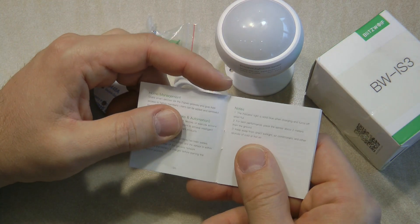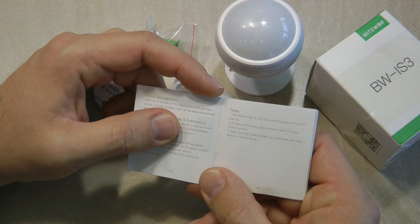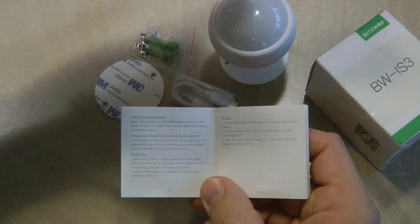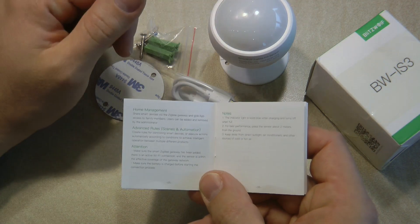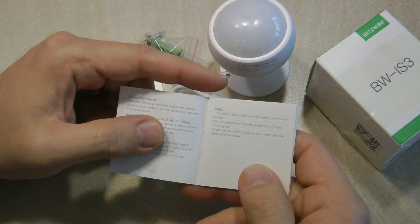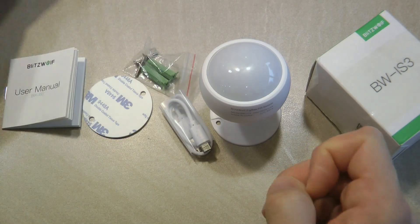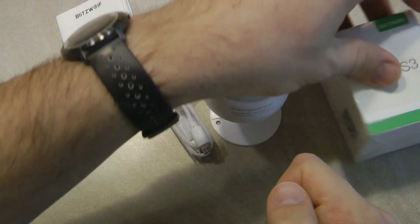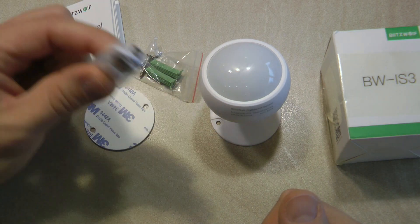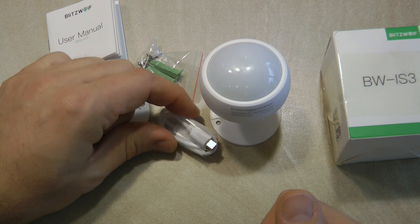The best performance is achieved if the sensor is placed about two meters from the ground, though that's likely just where detection is optimal. Because it's a passive infrared sensor, you should mount it where it doesn't receive direct sunlight or extreme heat or cold, such as near an air conditioning unit. That covers the unboxing — you get a couple of mounting options and the charging cable, though no USB charger is included.